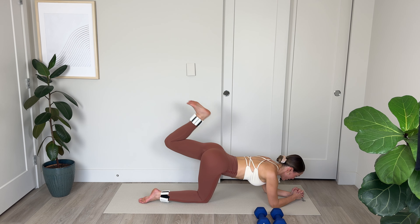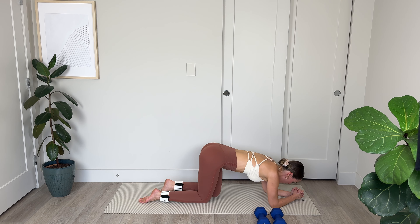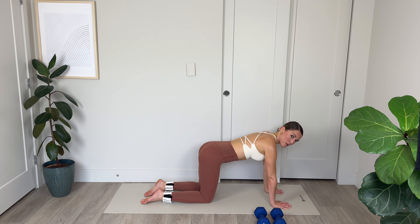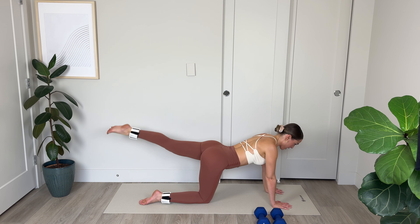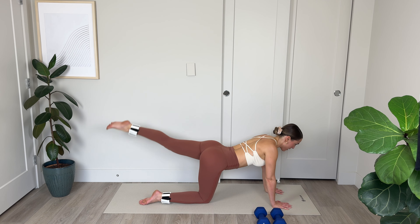Hold it here. Double hamstring curl and lift that leg — really squeeze those glutes as you lift that heel up toward the ceiling. Make it count — relax those shoulders, lengthen through the neck. 1, 2, pulse it up. Last 5 — and lift. For 4 — and lift. Last 3, shaking here, for 2, you can do it, keep that leg elevated, and last 1 — lift and lower down.